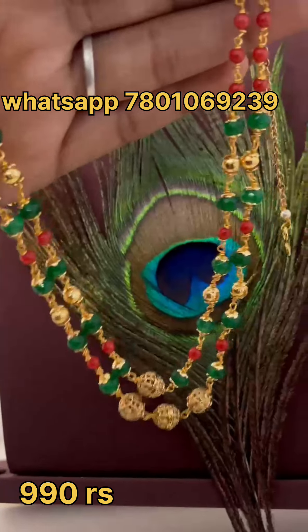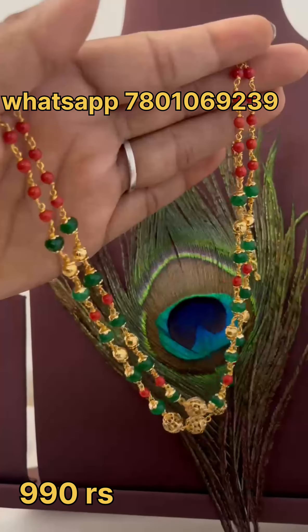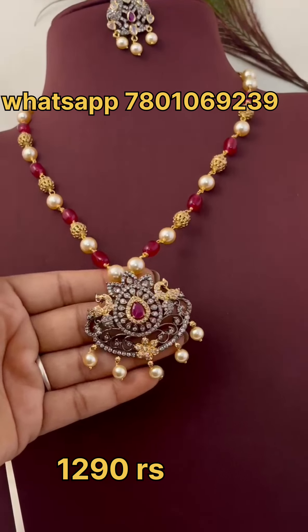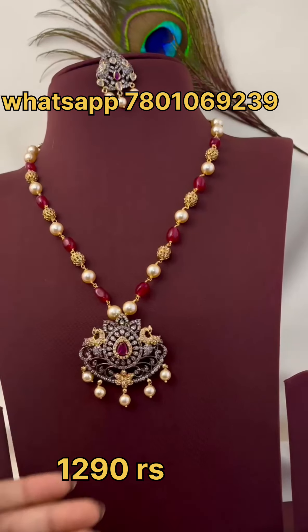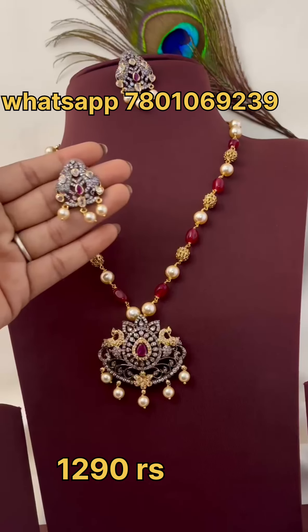I am going to show you a trend. I am going to show you a real pumpkin. I also show you a beautiful Victoria pendant with earrings.